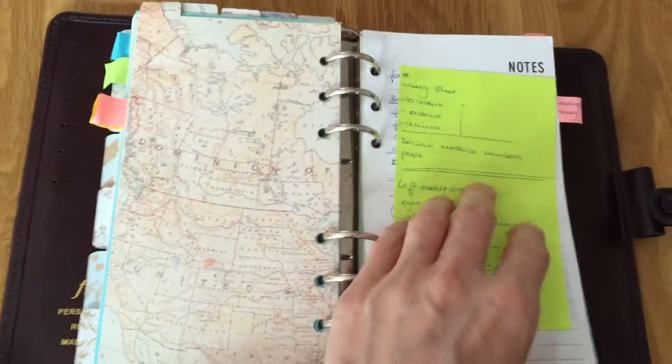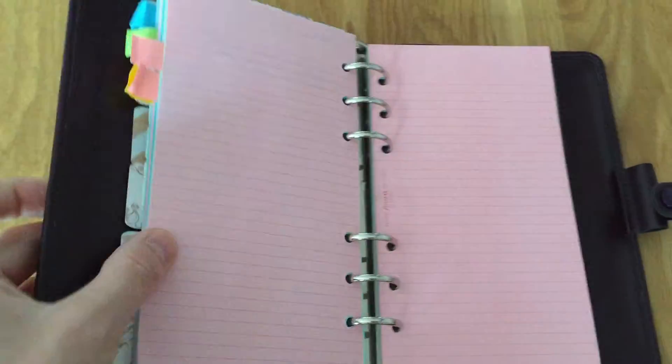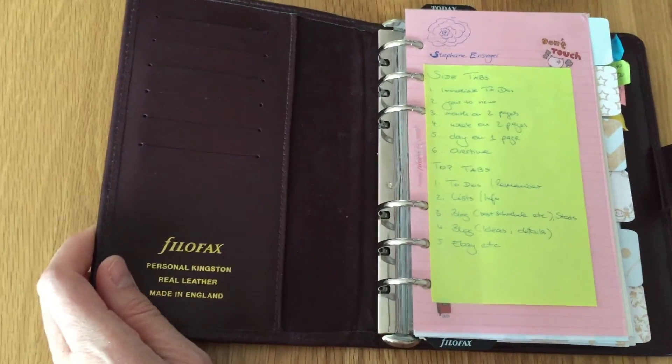Then in the last section is just my eBay stuff — when I buy and sell, so I remember what I need to post, that kind of thing. So that's all contained within my Filofax personal size, and I will see how I get on with that.